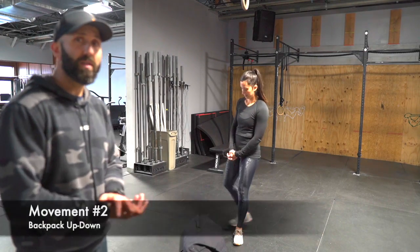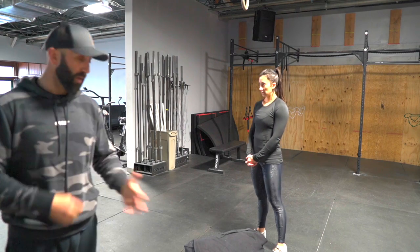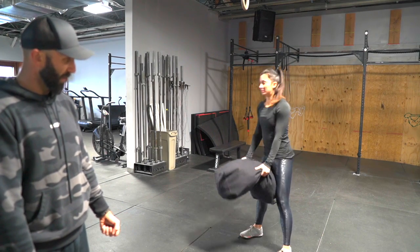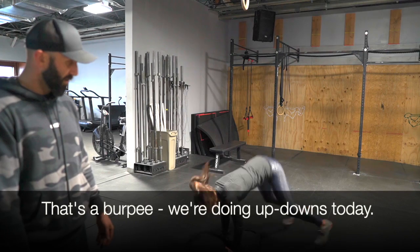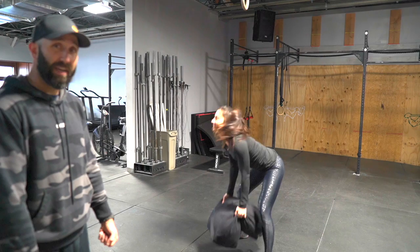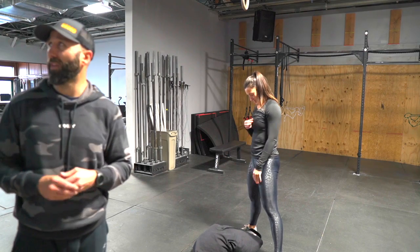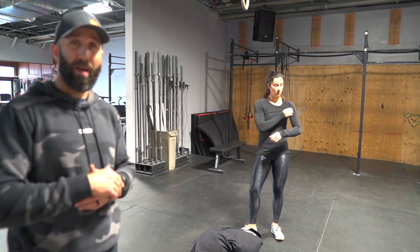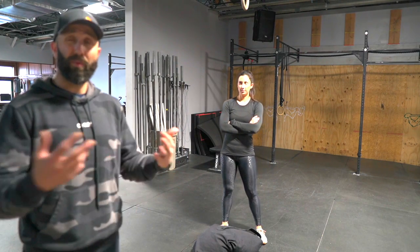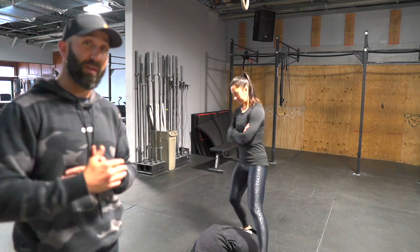Next move is the backpack up-down. In EMOM fashion, you're going for backpack up-downs each minute. You're just holding a bag in your hands, standing up with it, putting the bag on the ground, and hitting an up-down — keep your arms straight. If you want to have the bag on your back you can, though it might bounce around and hit the back of your head — that's up to you. We're increasing the rep scheme every minute: the first minute is 4, the next is 8, then 12, then 16, and the final minute will be 20.